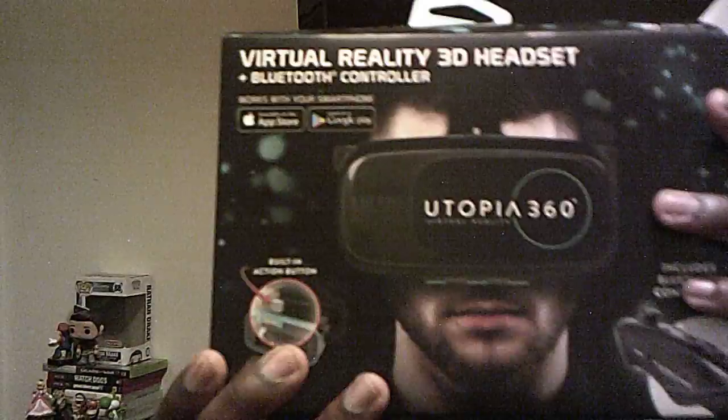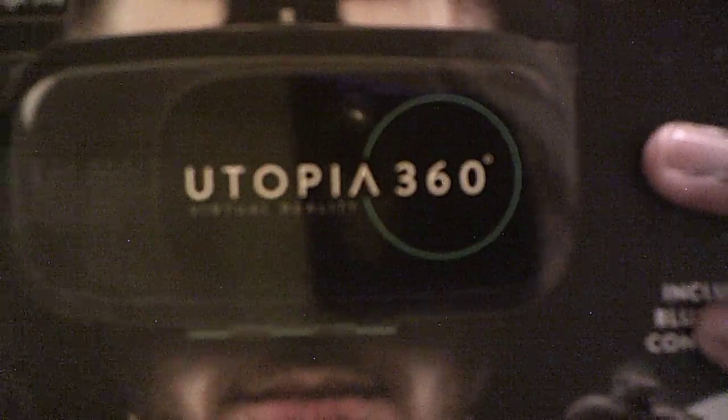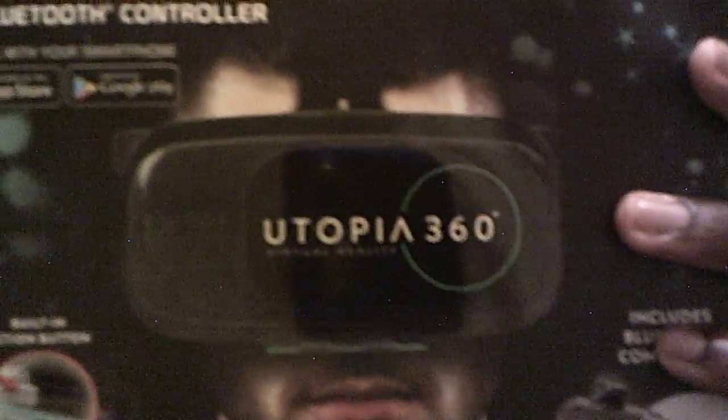Hey guys, GPG here. I'm about to do an unboxing — I bought a virtual reality 3D headset from Apple, the Ultraphoria 360 virtual reality headset. You can see it right here. It's a Bluetooth headset, the Ultraphoria 360 mobile Android headset.